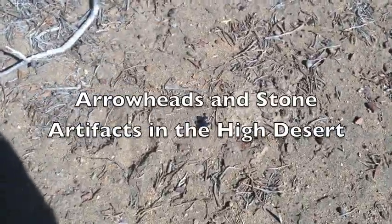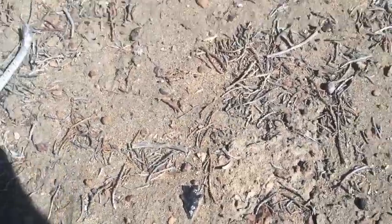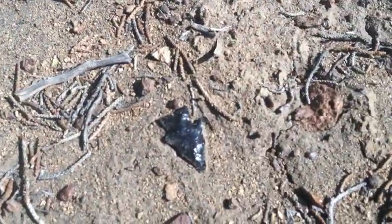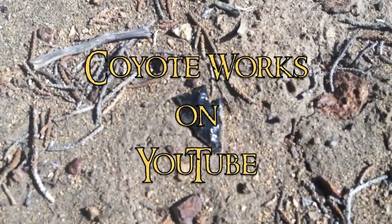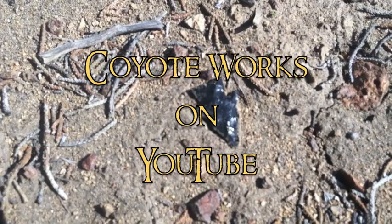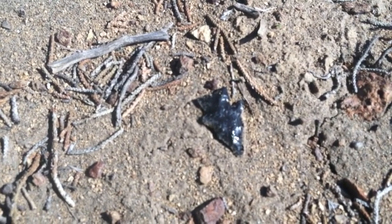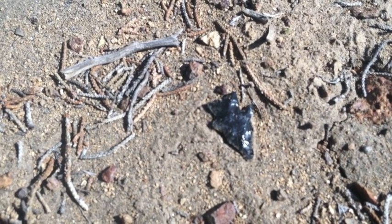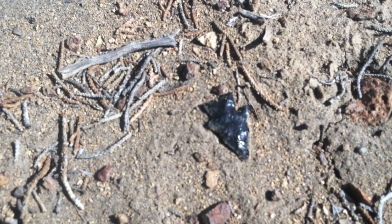I saw this about 20 feet away — the sun was catching it just right. Let me get out of the shadow here. Look at that. It's one of the things I love about this country, the fact that you can find things like this laying on the ground that could have potentially been there for a thousand years or more.